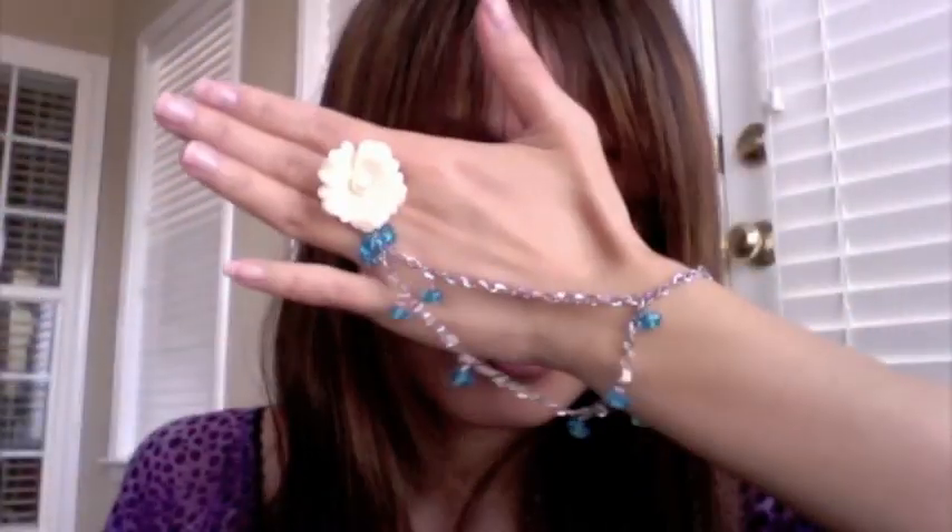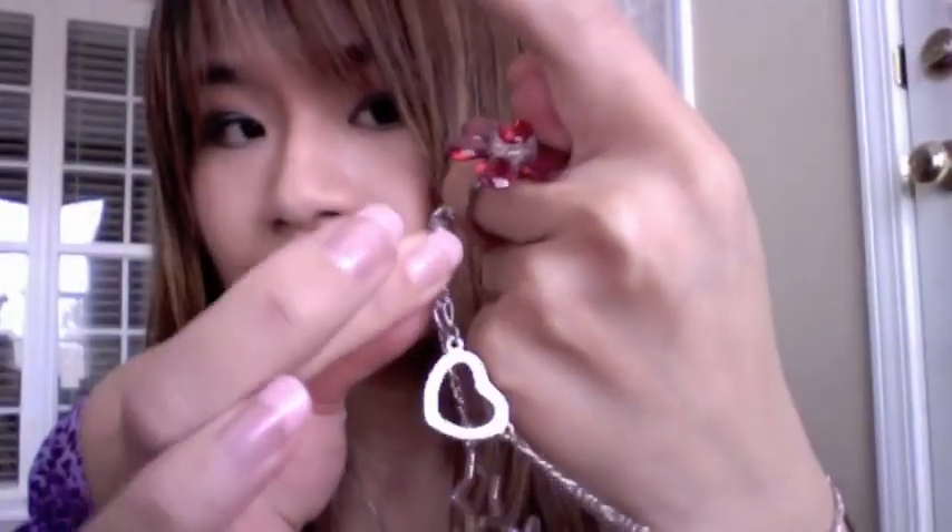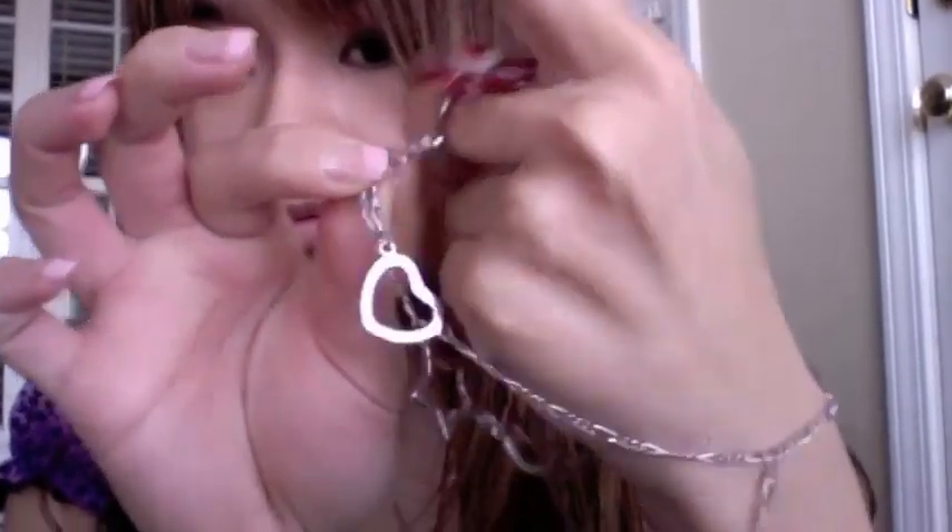The great thing about this bracelet is that it's interchangeable. You can change the ring or the bracelet and back again. There are many styles to be formed with this piece of jewelry to fit your everyday look — the possibilities are endless.